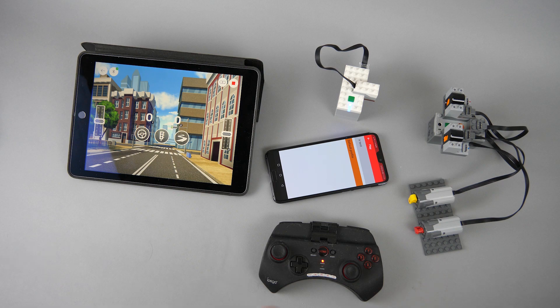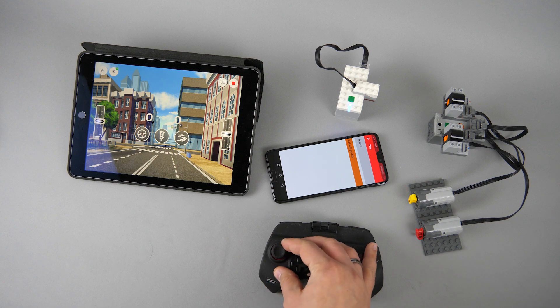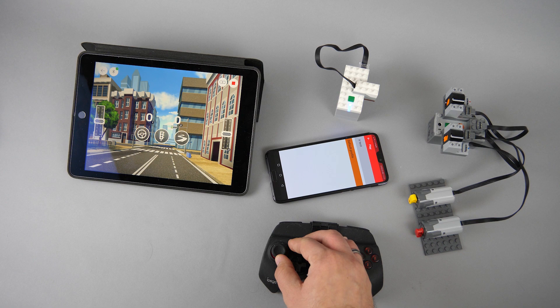As an alternative we have the BrickController 2 app, which can also control Power Functions through the infrared receiver if the phone has a built-in IR port. Mine has one, so as you can see it works pretty well with the game controller — the proportional speed control works better, and the response time is also good. Probably still not as quick as the infrared remote, but still feels manageable.